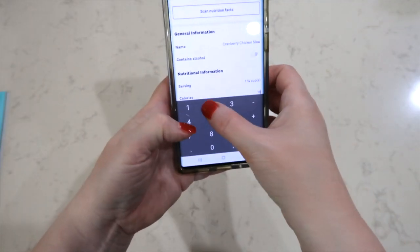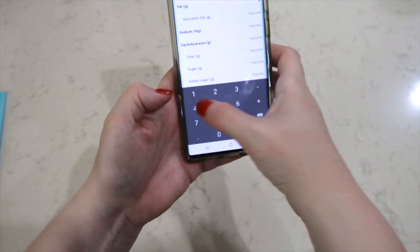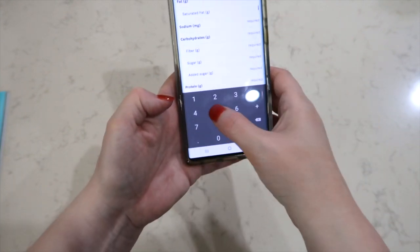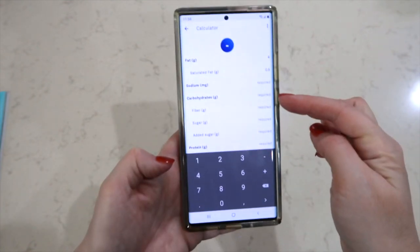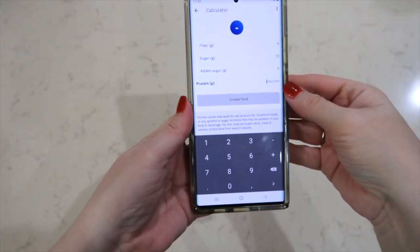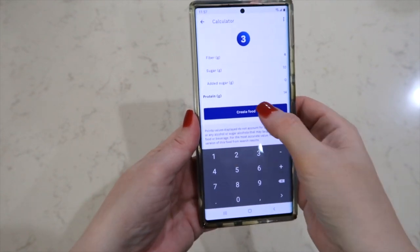Calories are 162. Fat: 4. Saturated fat: 0.5. And you just go through and figure all of this out. I'm on protein — it has 14 grams of protein.